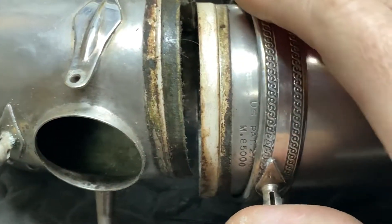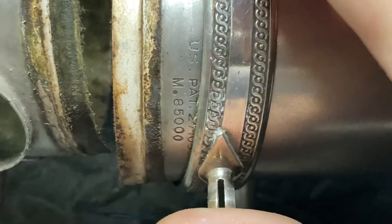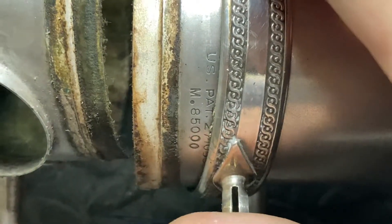Just to freak everybody out — look at this! That's the 85,000 horn. Watch out.